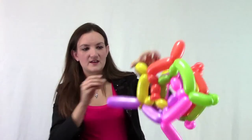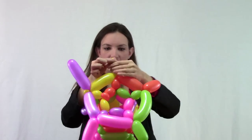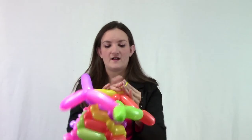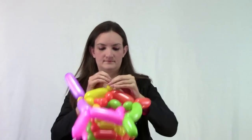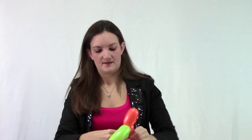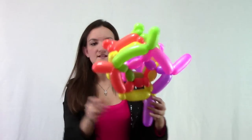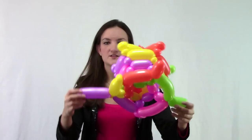Tie it off, then hide the knot by wrapping it around that bubble — it will secure everything in place and look just like a nice little pinch twist. Go ahead and do that to all the pieces sticking out.